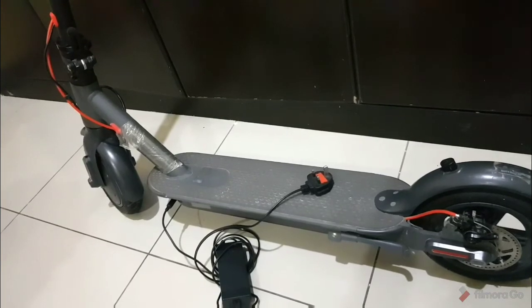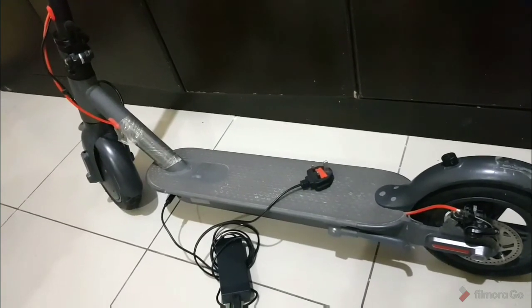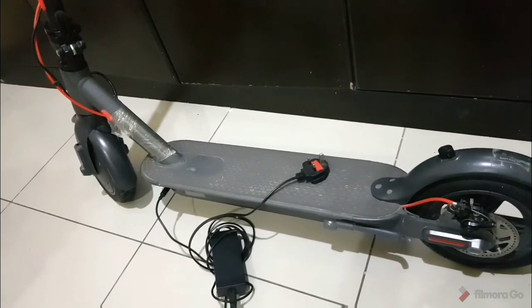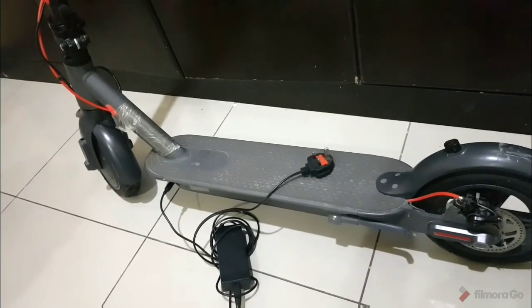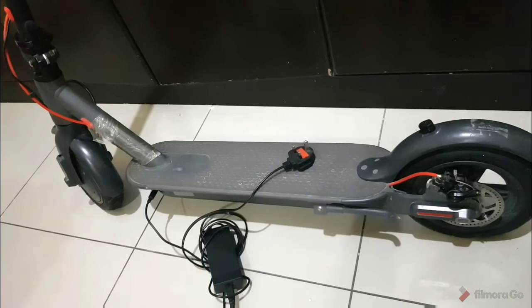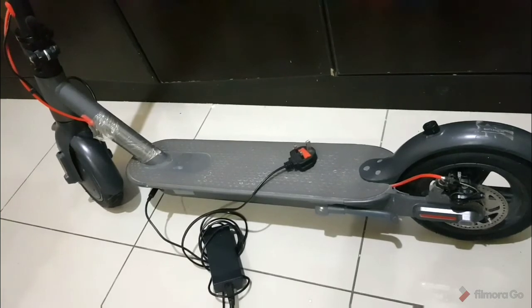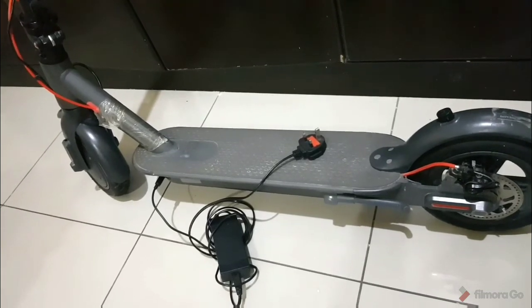I originally bought it to take to India, but unfortunately the cost of transporting it is very expensive — it's heavy and there are strict rules around transporting lithium batteries, which drives the cost up. Overall, I would say it's a good investment if you're living in UAE long term. You don't have to take out your car for everything — just for going around 10 to 20 kilometers in and around your house, this scooter is pretty comfortable.